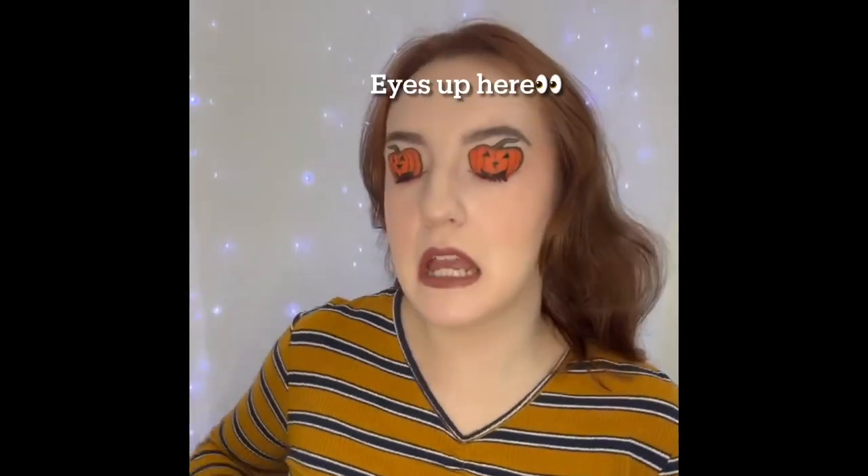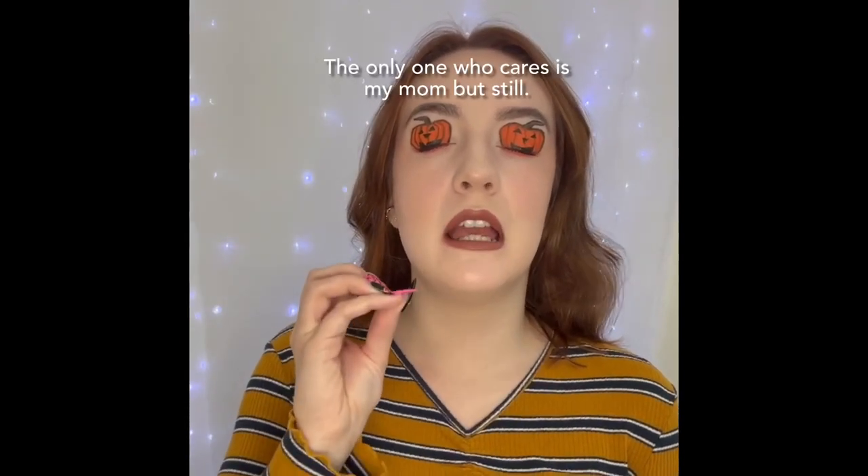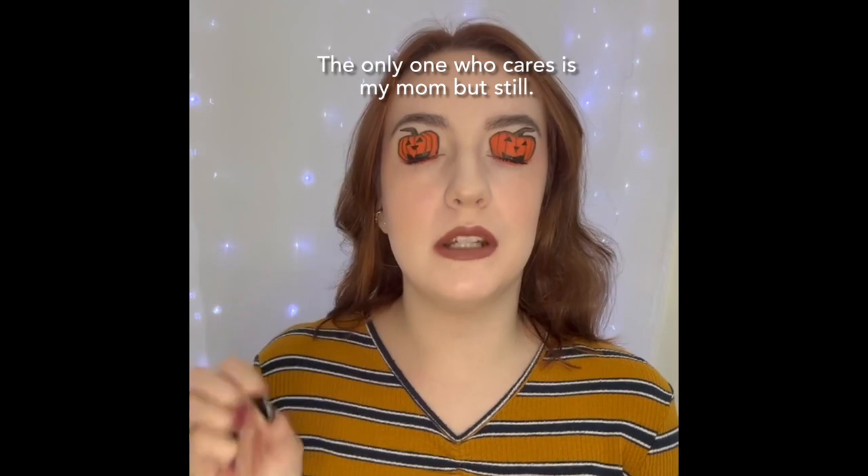I'm going to keep my eyes closed for this outro because I want you guys to keep looking at my pumpkins. Don't forget to like and subscribe because it's a nice thing to do. In the next one I will be a scarecrow — I pinky promise, I keep forgetting, but I'm going to do it. Next one is scarecrow. Thank you so much for watching and I will see you in the next one. Goodbye.